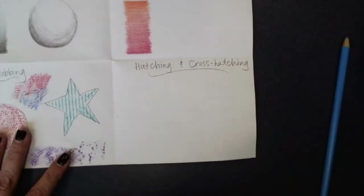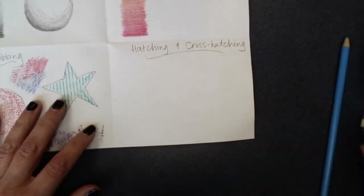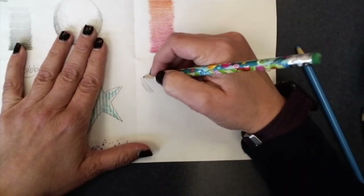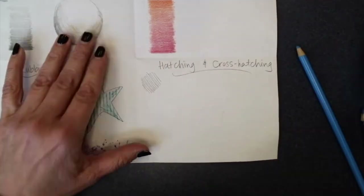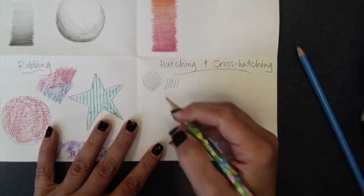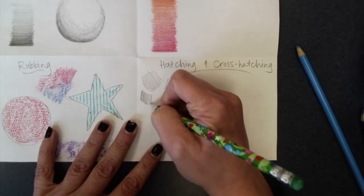Now for our hatching and cross hatching. You can do this with a colored pencil or a regular pencil. Hatching is simply lines, and we can use this to do shading. If we do them a little bit more spaced out, it's going to look not as dark. If we do them really close together, it's going to look darker.